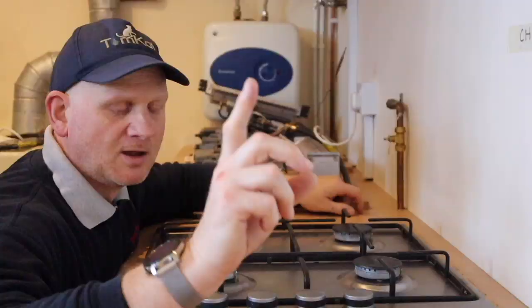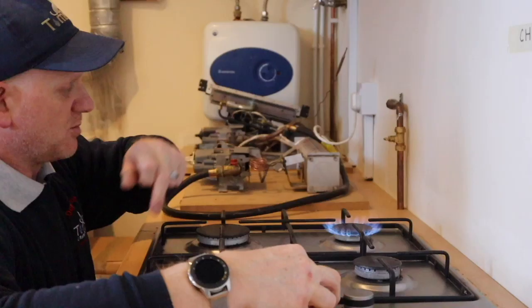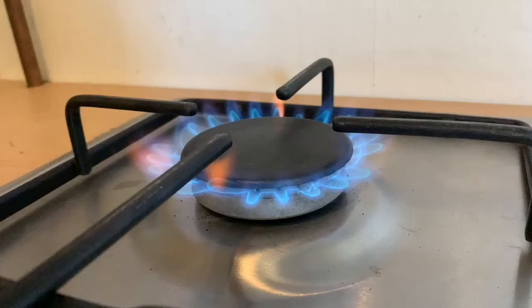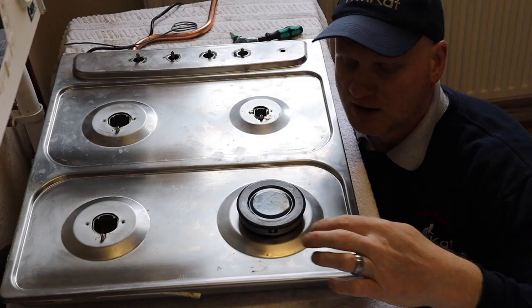Let's have a look at how the ignition works and how this hob burns gas. So the gas tap — gas knob, whatever you want to call it — we turn it to ignition and press the igniter. We can now turn it to minimum and the flame goes to minimum, or turn it back up to maximum. That's how they work. Let's have a closer look.